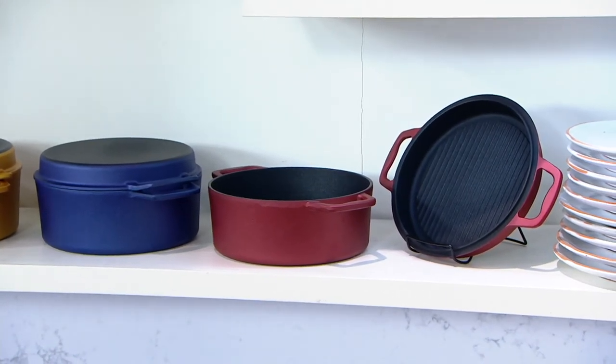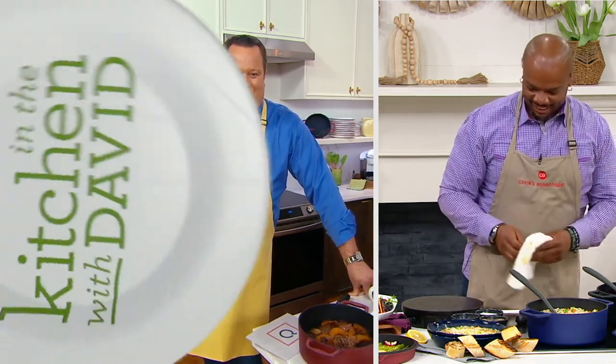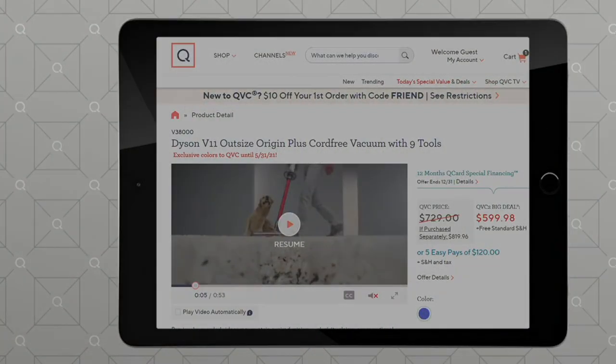Chef McCargo Junior, we'll see you one more time in our show today before we let you hop on out of here. You got it, David. All right, let's check in with Mary who's going to update us on a really fantastic vacuum coming up in our show.